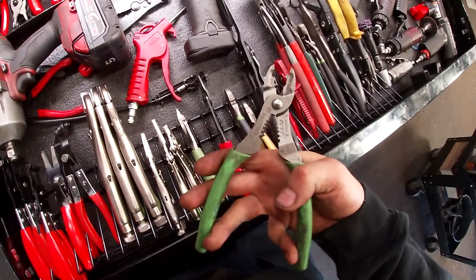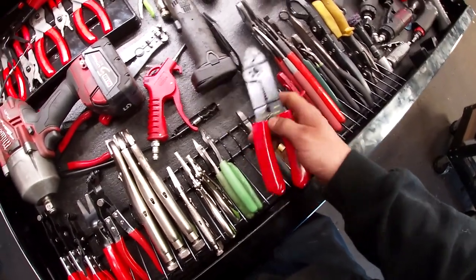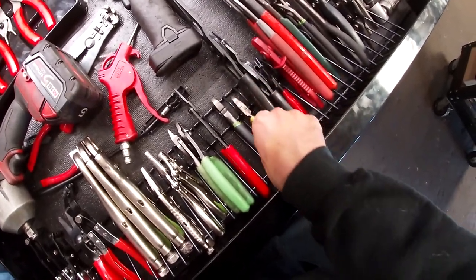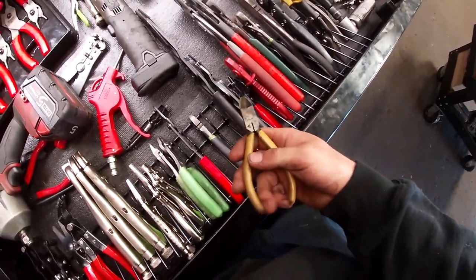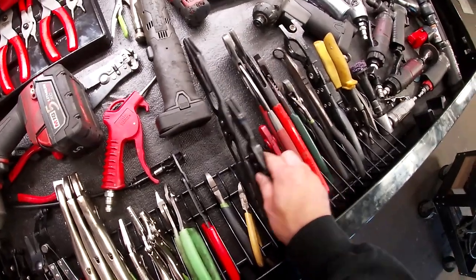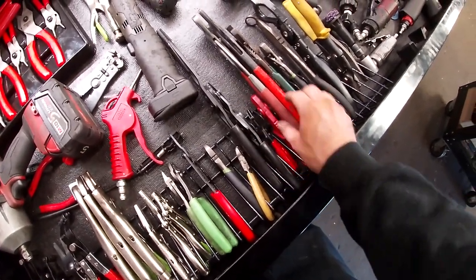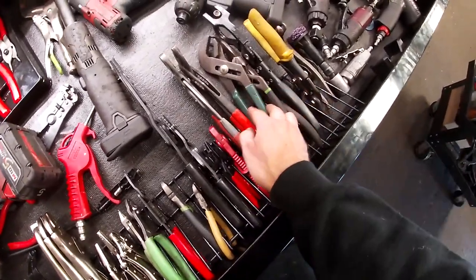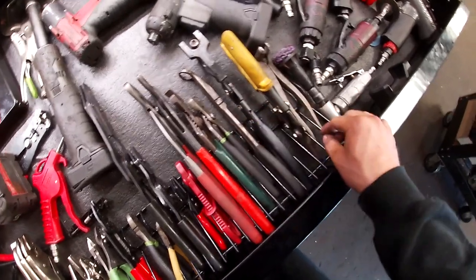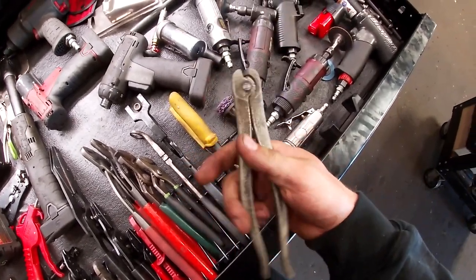I have a Snap-on set with cutters and crimpers, wire strippers from Mac, Pittsburgh diagonal cutters, and a miscellaneous set. There are hose cut-off pliers from Mac and Macco, plastic ones, a drill key, bigger Knipex, different channel locks, smaller channel locks, another hose tool, exhaust hanger pliers, metal shear cutters, and a set handed down to me.